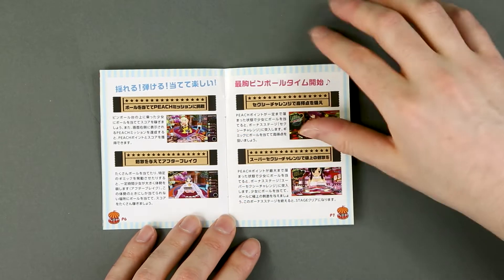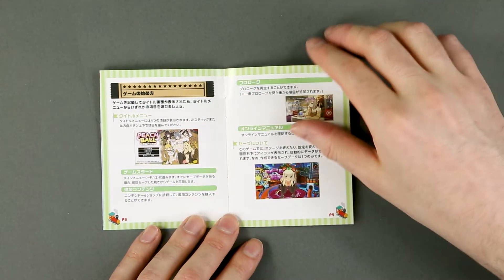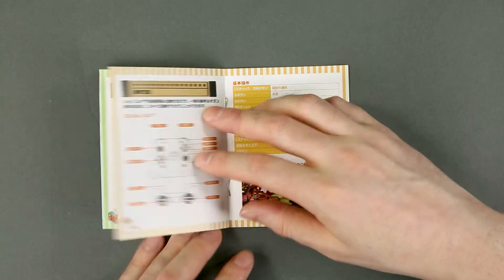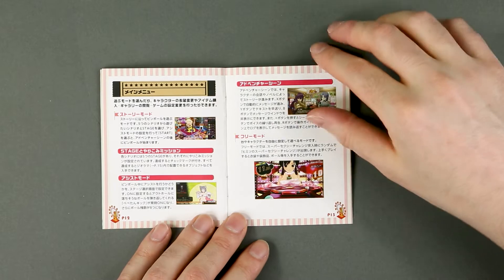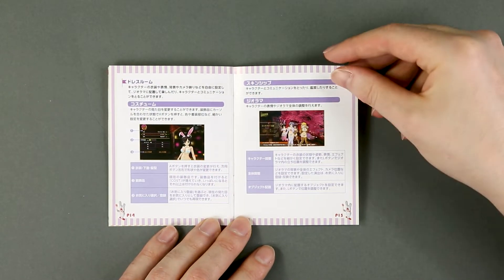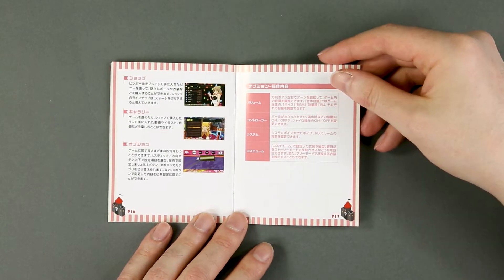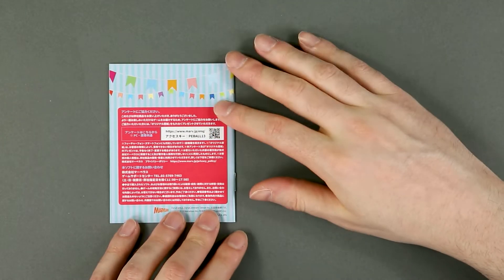Starting off with the girls, a brief description of the game and the story, controls, and nothing more.